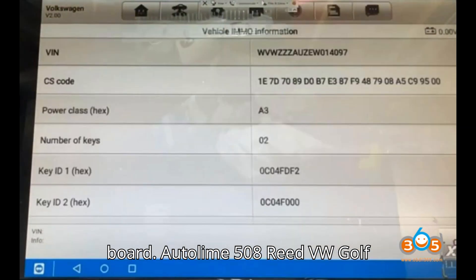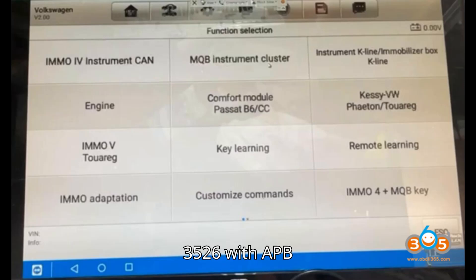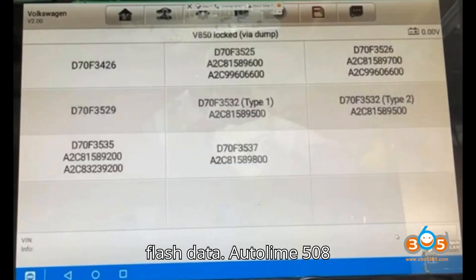Reading flash data — it's going to take between 5 and 30 minutes. It is pretty quick.